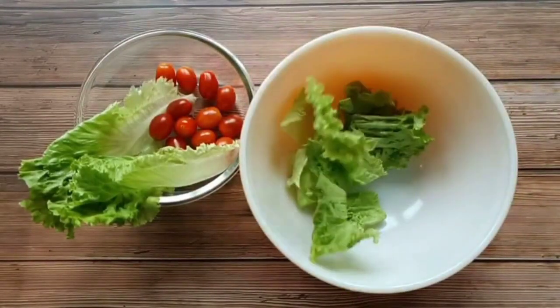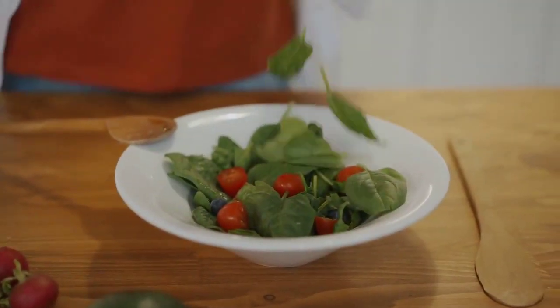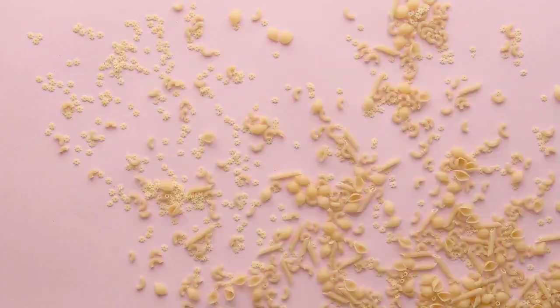1 pint cherry tomatoes, halved; 1 cup fresh mozzarella cheese pearls; 1/4 cup fresh basil leaves, slivered; 2 tablespoons Parmesan cheese, grated.